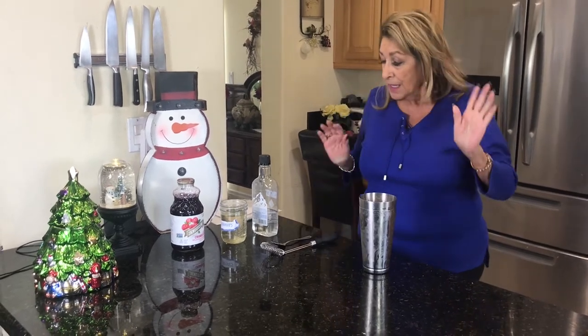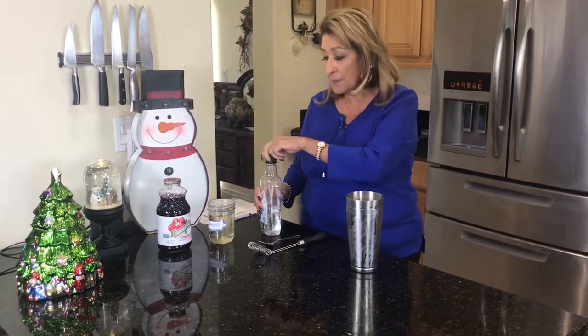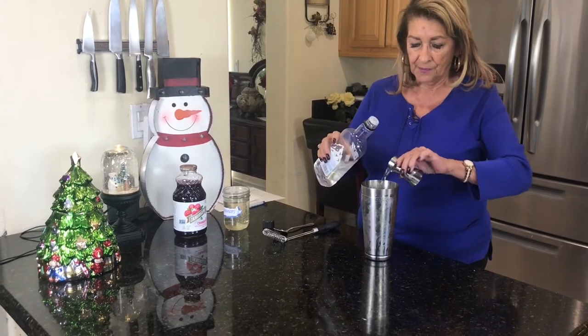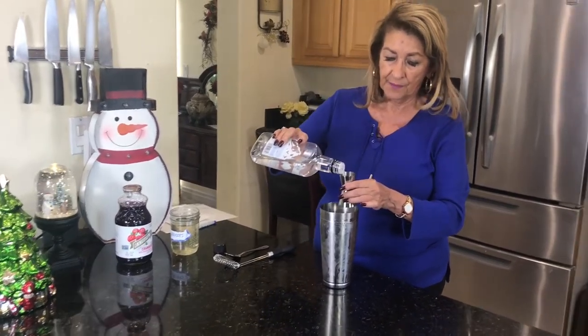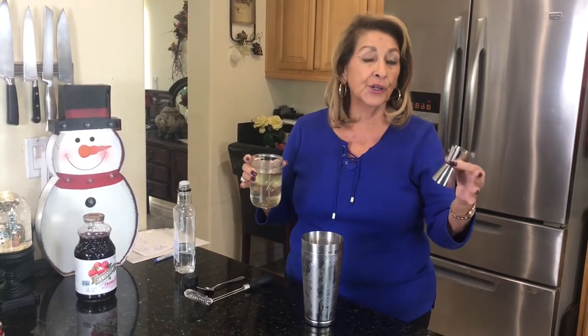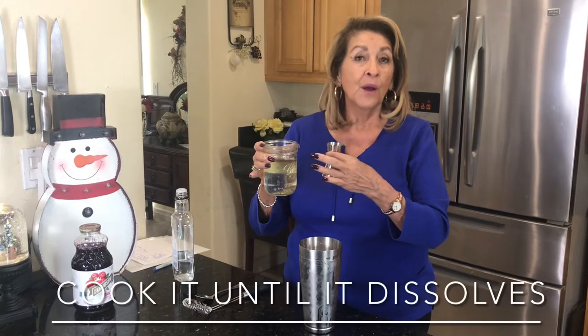What do you think about a cranberry martini? So lovely. You can use any type of vodka you care to use. I'm going to put in two ounces of vodka and two ounces of simple syrup. If you haven't made simple syrup, it's really simple — it's equal portions of sugar to water, one cup of water, one cup of sugar, and you just dissolve it. This will keep forever, so I make it and pull it out of my pantry whenever we're having any kind of cocktail.